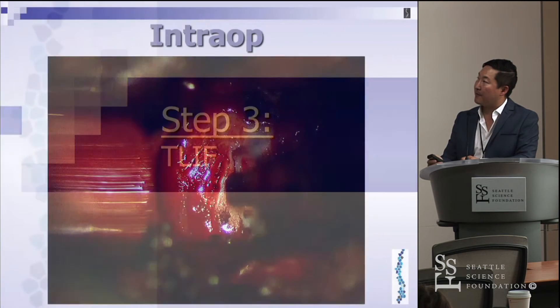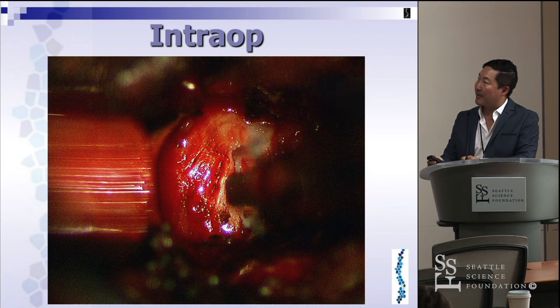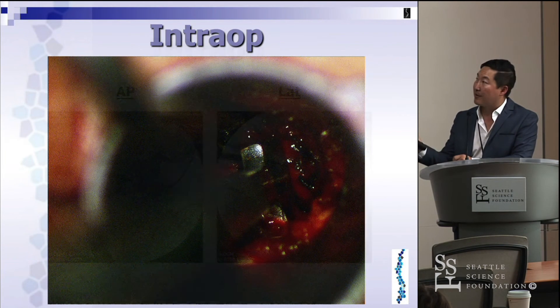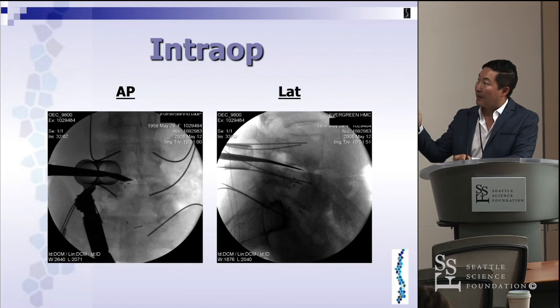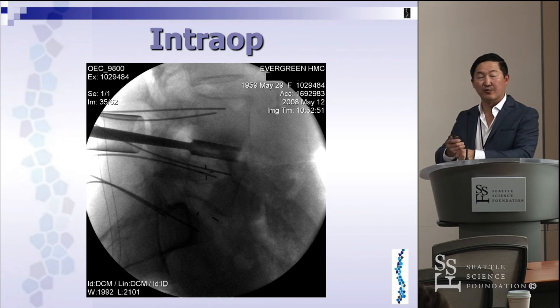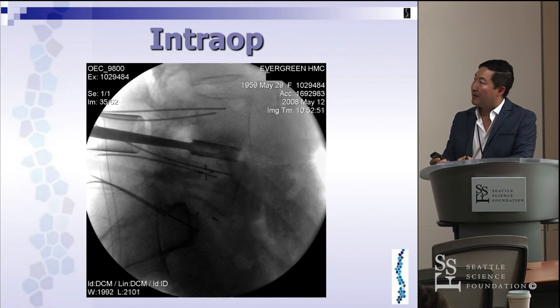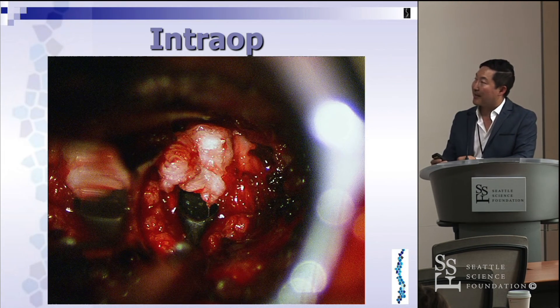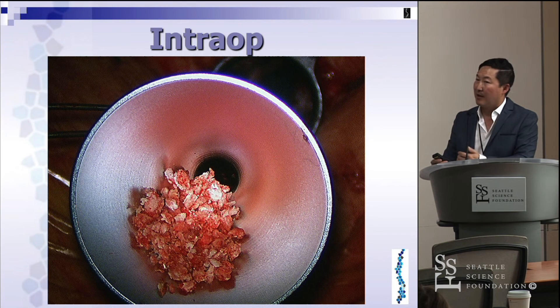This is the view you really want at Kambin's triangle before starting a T-lift — the dura or traversing L5 nerve root, the exiting L4 nerve root, and the L4-5 disc. For the fusion, you make an annulotomy. I love using this technique especially in collapsed disc spaces — put an osteotome into the disc space to open it up and unlock the fixed interbody space. Then use a curette for discectomy and end plate preparation, and pack your chosen bone graft or biologic down with a funnel.